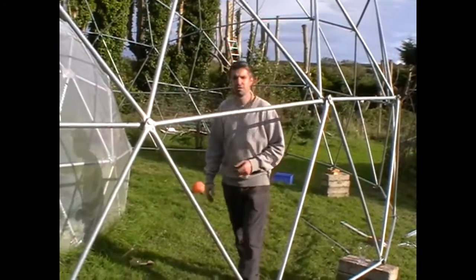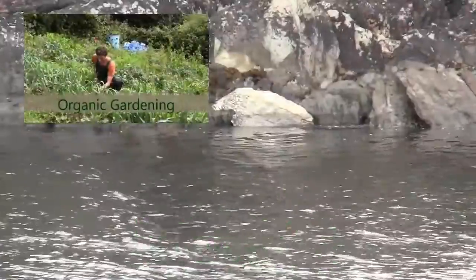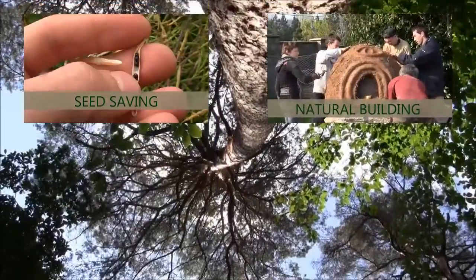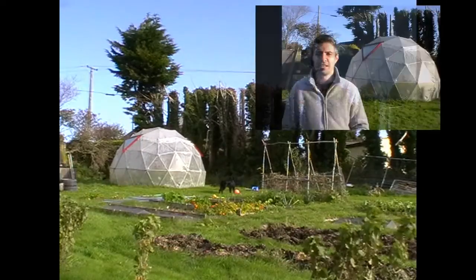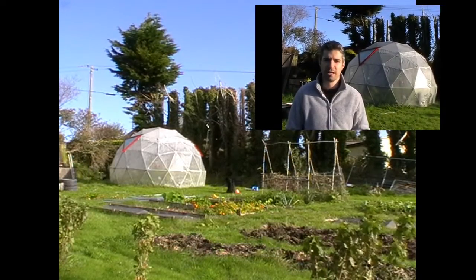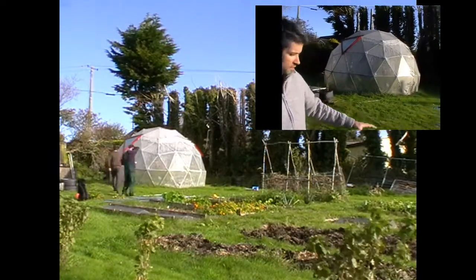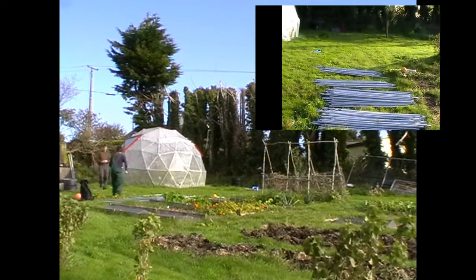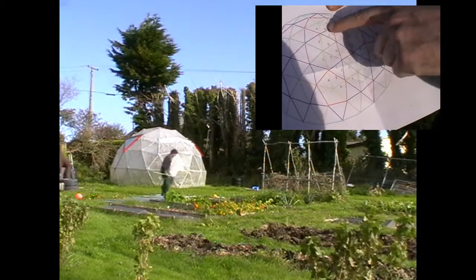So now we're going to show you how to assemble this dome. Today we're going to show you how to build a 30-foot diameter, 4-frequency geodesic dome. In the previous video we explained how to prepare the material. On the ground here we have the finished product — bar length A, B, C, D, E and F. And here we have an assembly diagram which shows the letters corresponding with each bar length.